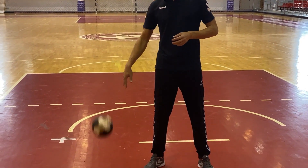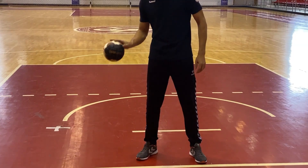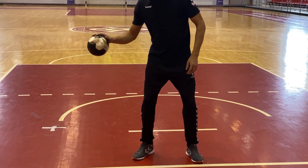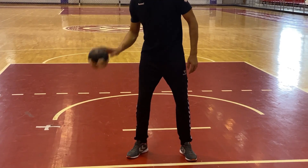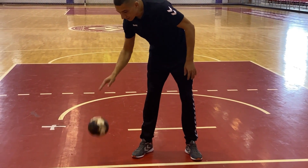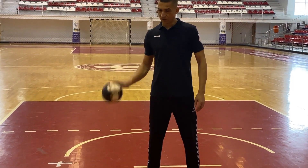While bouncing the ball you are allowed to switch hands, but never stop it from bouncing. While bouncing it, your knees should be bent a little and you should always look in front of you. You will have the tendency to lean towards the ball. You can correct that by always remembering that the ball will bounce as hard as you push it towards the floor.